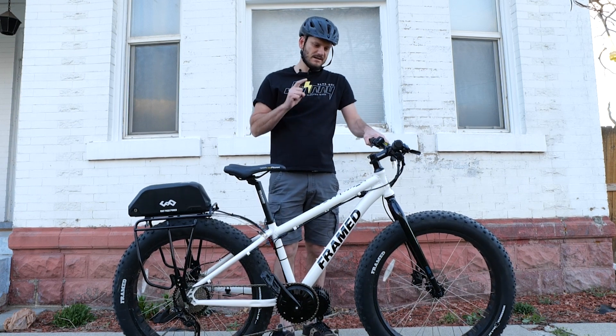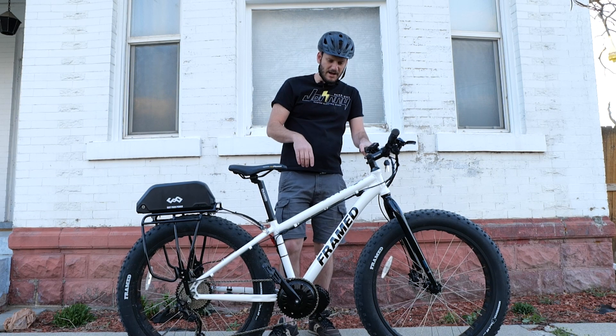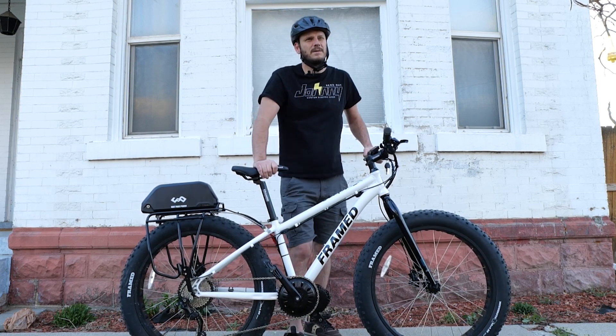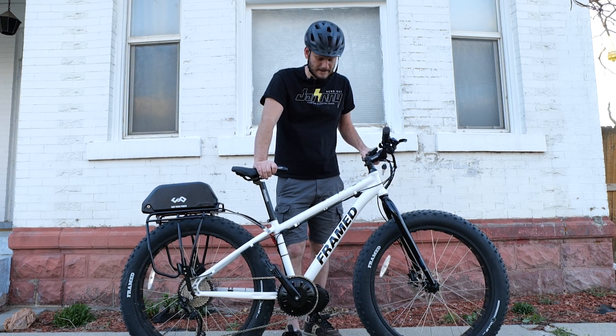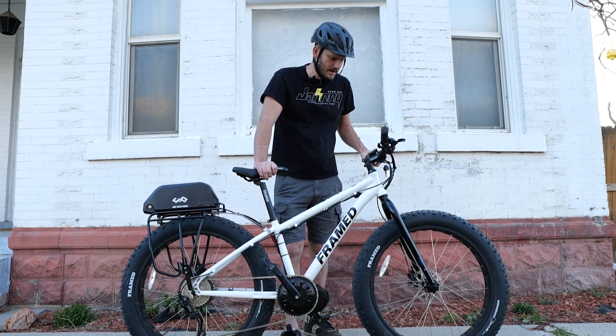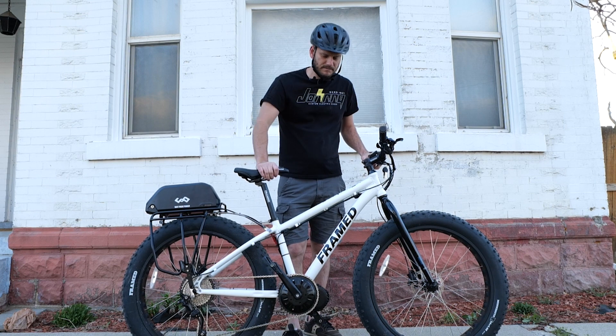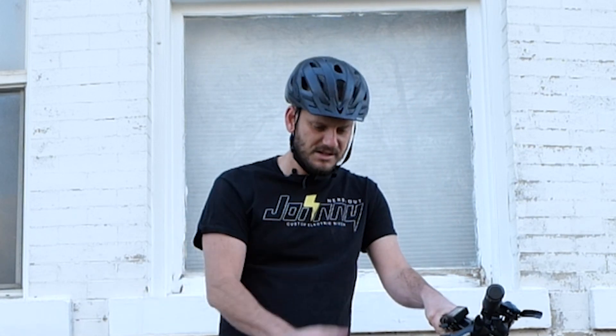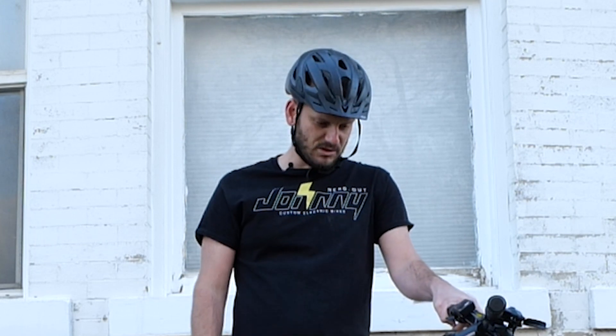I convert motorcycles into e-motorcycles, and hopefully one day cars into e-cars. So this one — we've got a Minnesota framed fat bike. I think you can buy these from the house; that's where they sell these bikes. My customer said he got this for about $1,000, and it's got high-end Shimano Deore components. This is definitely not a cheap bike — these are good bikes.